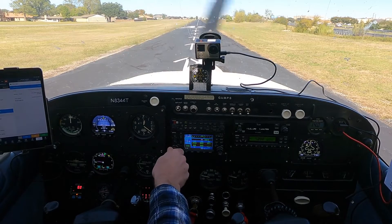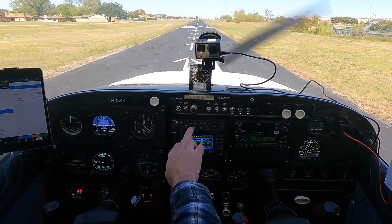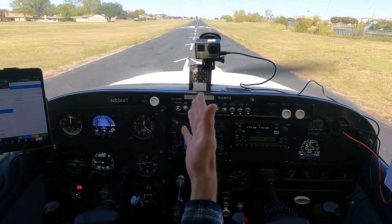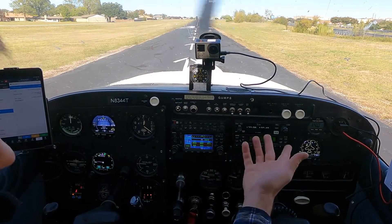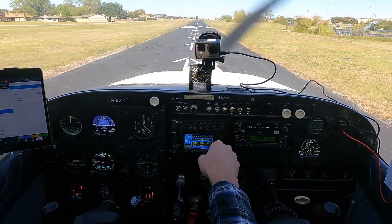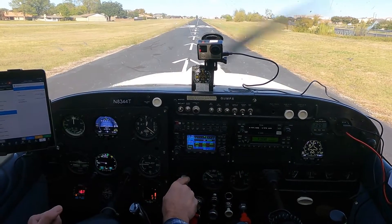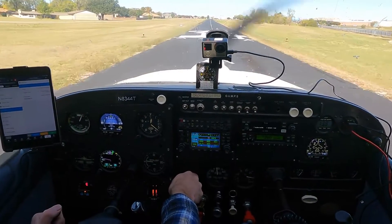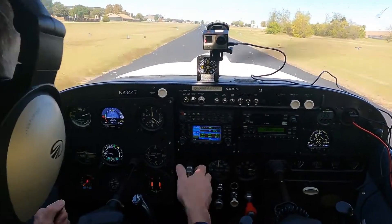I'm going to put 124.3 in the second button over here so I can flop over to COM2. Airpark traffic, this is November 8344 Tango, red, white, and blue, about to depart runway 34 to the north. Something's going on with that radio — I'm going back to PTT on COM1. Here we go — full power, all instruments are in the green.